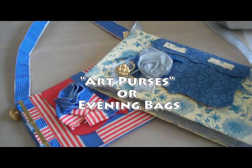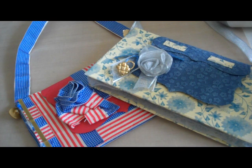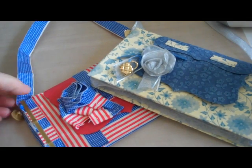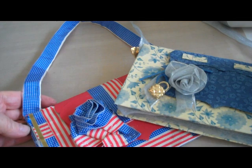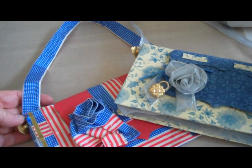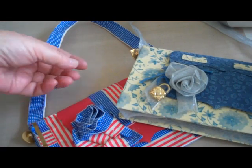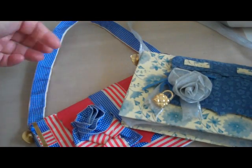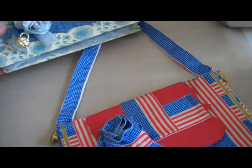Hi, I'm June Campbell, and I want to show you these two little art purses I made for a swap that I'm involved in. These purses are made entirely from scrapbook paper, ribbon, and cardboard. I cut the pattern from a cereal box, so they're very easy to make.